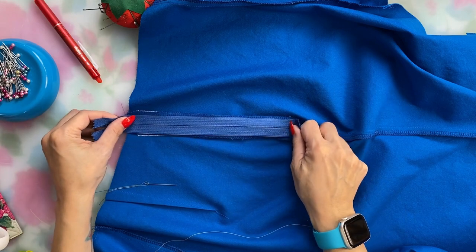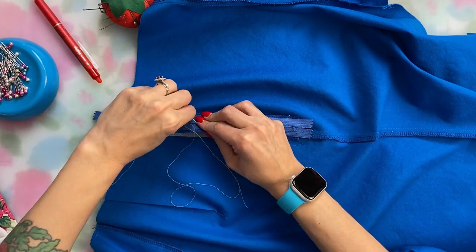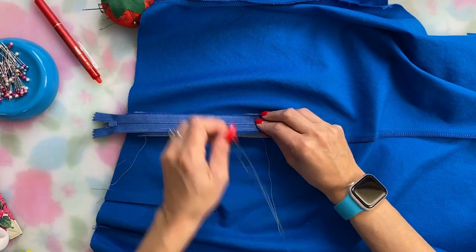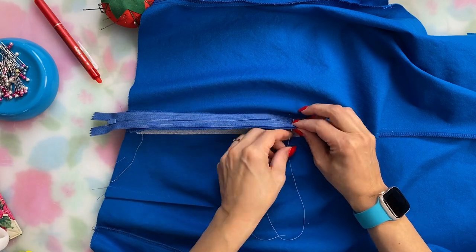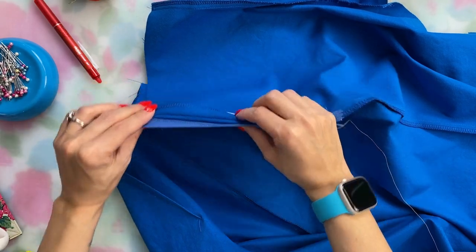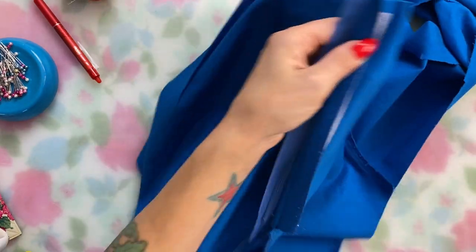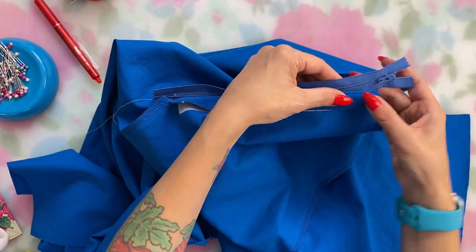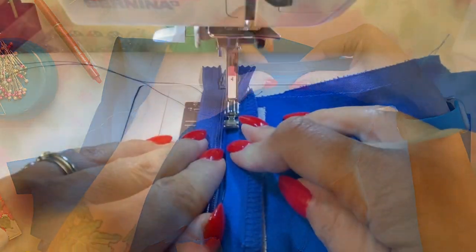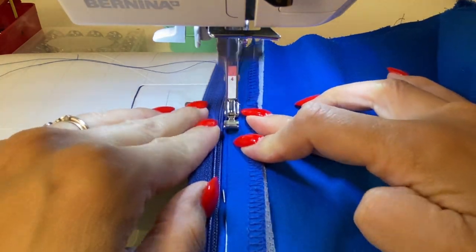I lay the zipper dead center on the pressed-open basted zipper seam line and hand-baste along the zipper tape attached to the back leg — that's on the left side as I look at it from above, with the zipper tab at the top. Then you flip everything over so all you see is the zipper and a little bit of the back leg right up against the right side of the zipper tape, and sew along this edge. I put a few pins in first to keep it nice and flat before sewing with my zipper foot. I'm using a longer zipper than needed — I just hang the end off the top and cut it off after sewing the waistband seam.